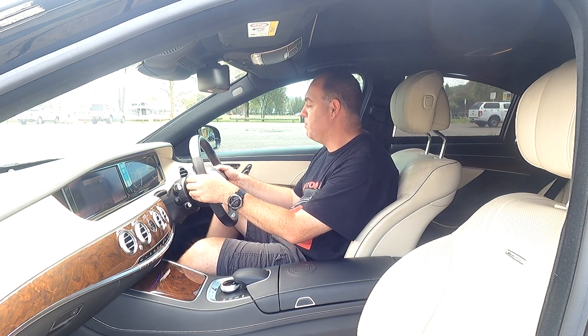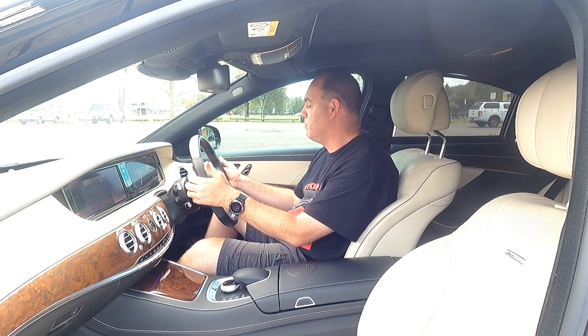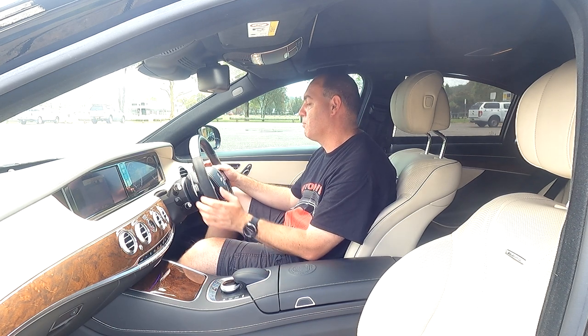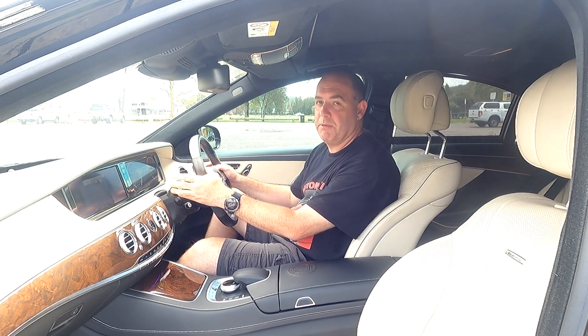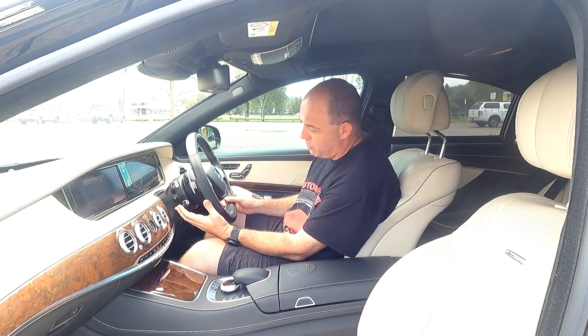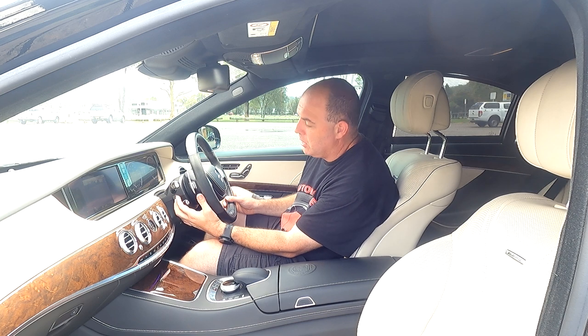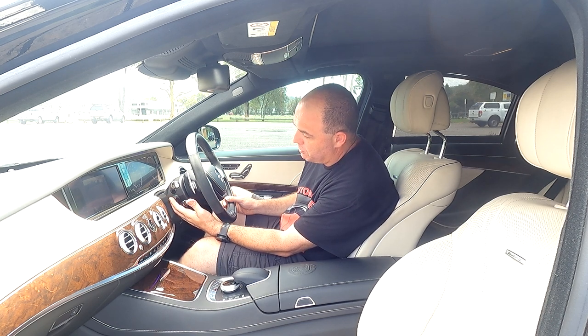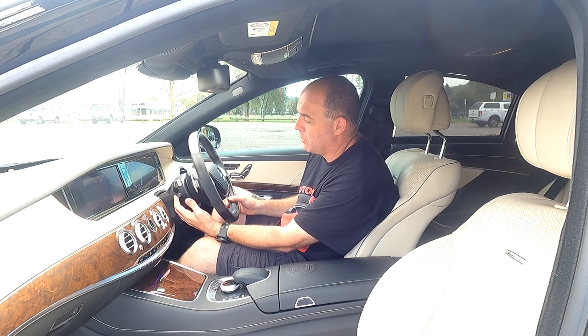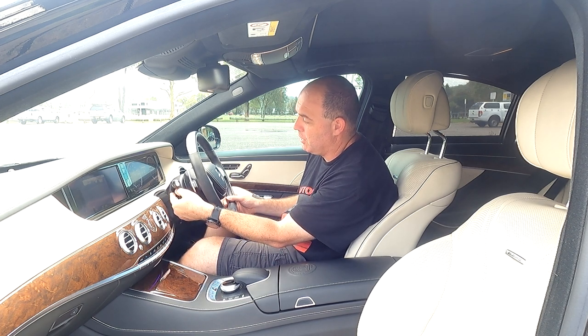Behind the steering wheel you've got big sturdy paddle shifters — one says up, one says down. You've got your gear selector on the right and your indicator and wiper stalk on the left. You've got your cruise control, or active cruise, and then above that there's a little stalk which is your steering wheel adjustment — it's all electronic and goes out, in, up, and down.